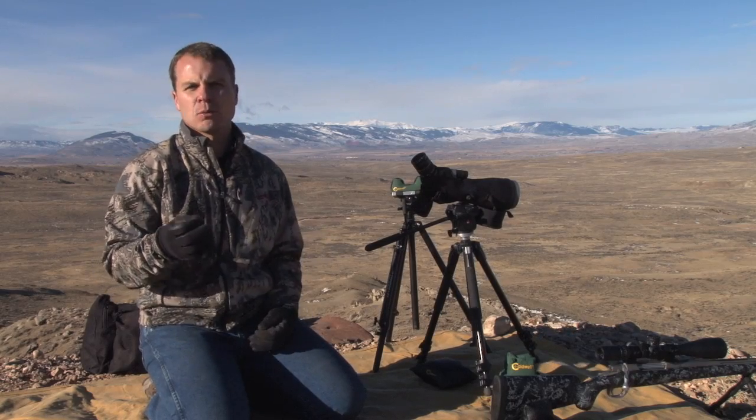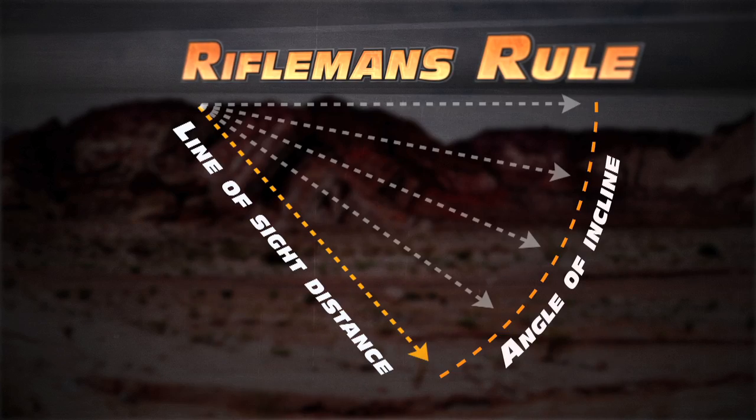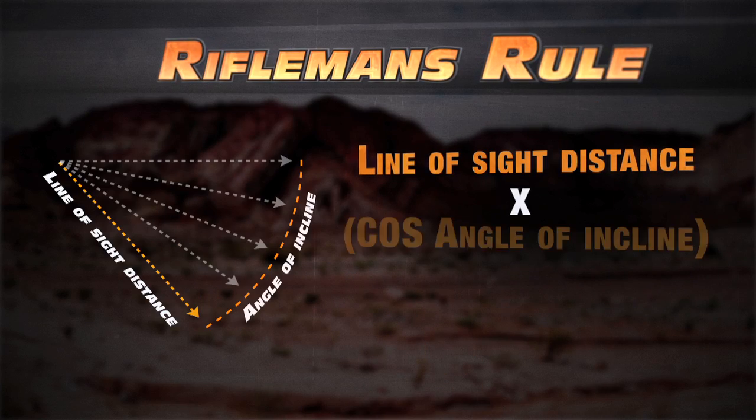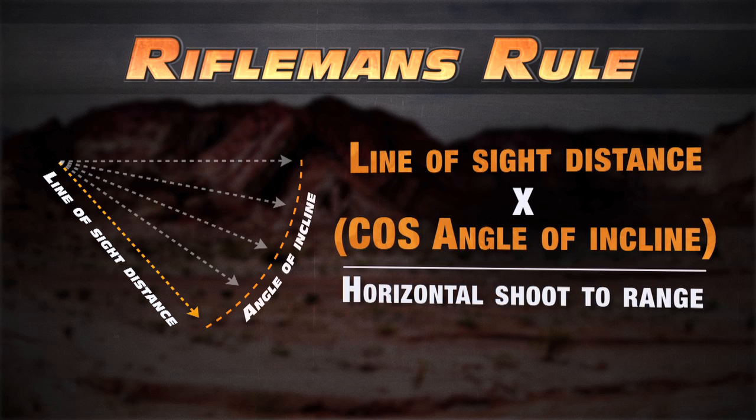What we're going to talk about today is a more simplified method. It's called the Rifleman's Rule. It's pretty basic trigonometry — we're going to multiply our line-of-sight distance by the cosine of the angle of incline.